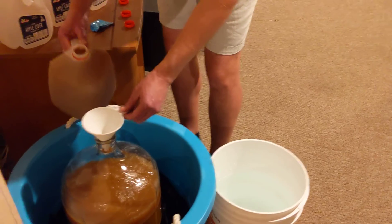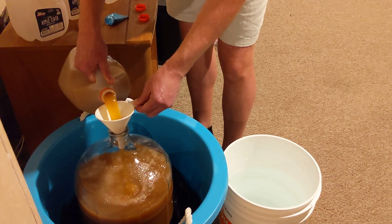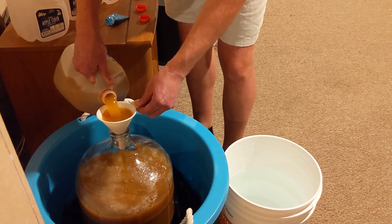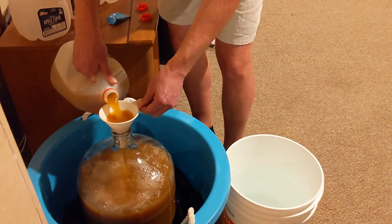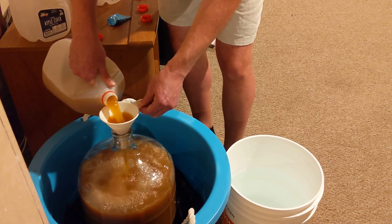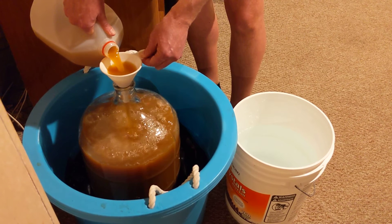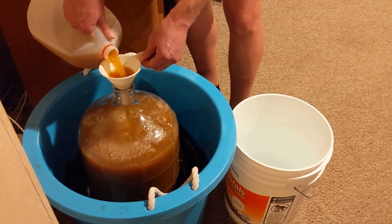All right, last one. I know some people are saying headspace, headspace. I know — there's not going to be a lot of headspace. But that's okay; it worked fine last time, and that tube's going to outgas all the CO2.